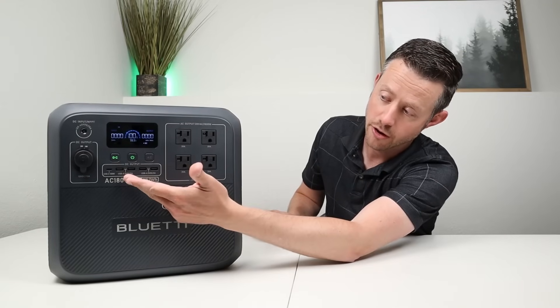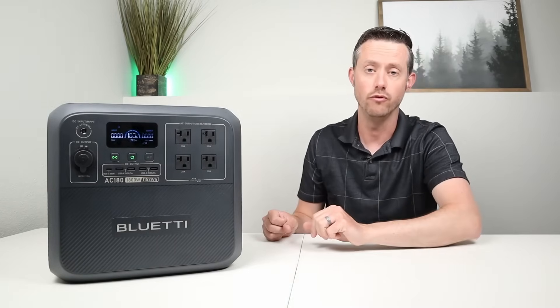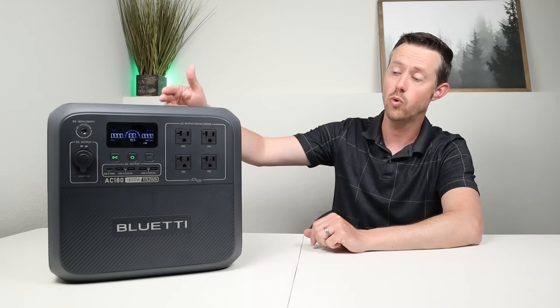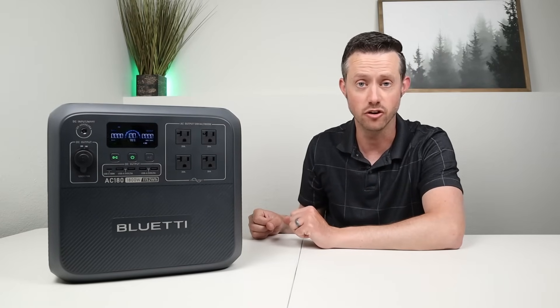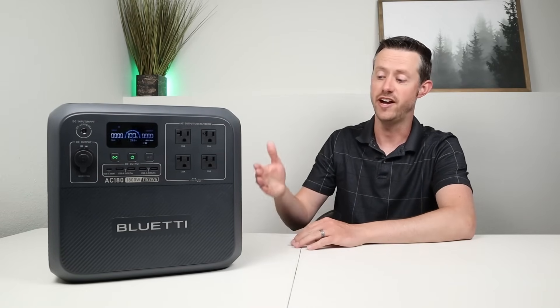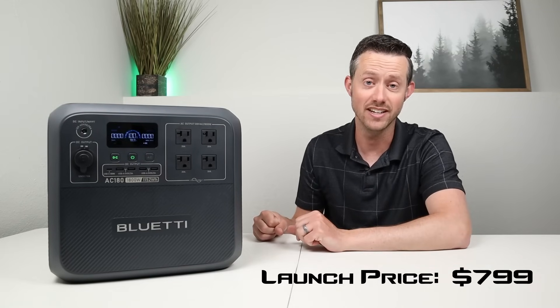It has a USB-C 100-watt power delivery port, a 12-volt socket for output, and a wireless charging pad on top. For charging input, you can connect up to 500 watts of solar panels and it supports fast wall charging at up to 1450 watts. It also supports UPS functionality.